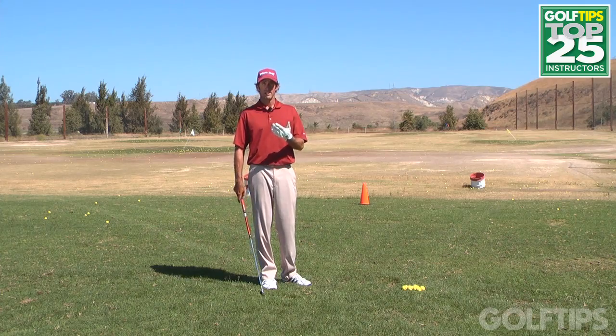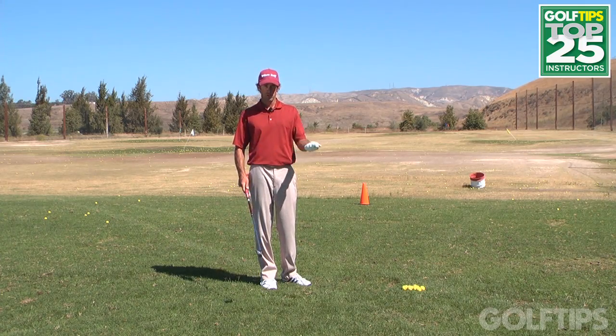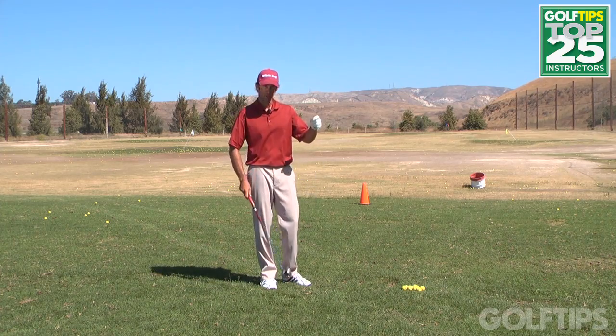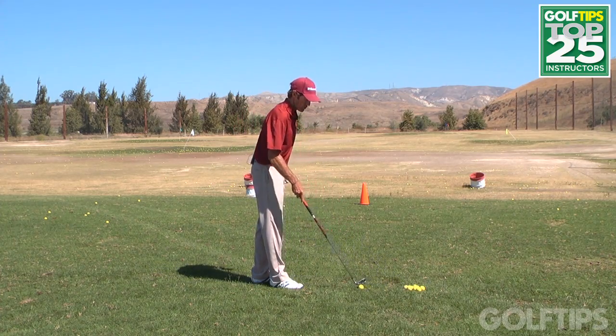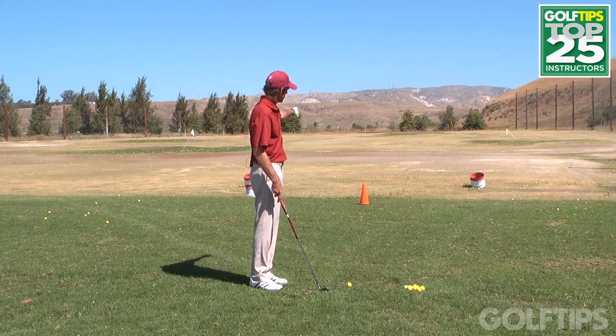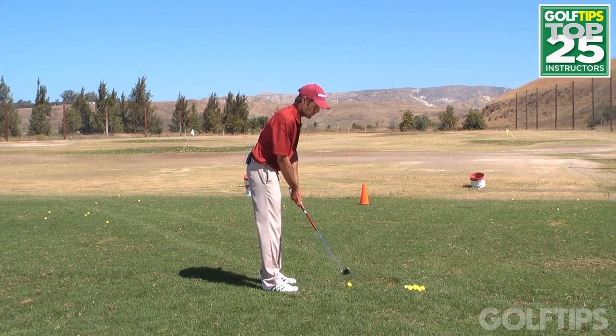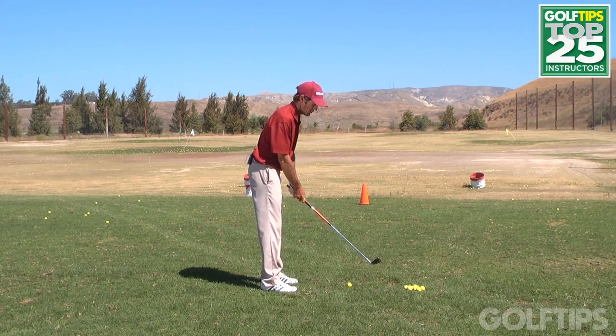I'm going to show you a very simple exercise that you can do to understand how a clubface works so you can understand whether you're slicing or hooking it. First off, I'm going to have you hit three shots, set up to a specific target maybe about twenty feet in front of you, and I want you to hit it to the right on purpose.